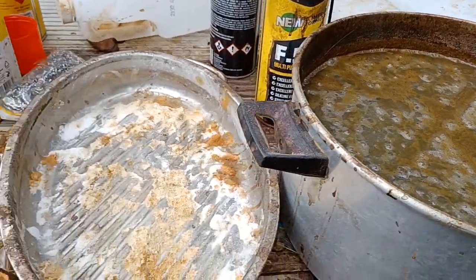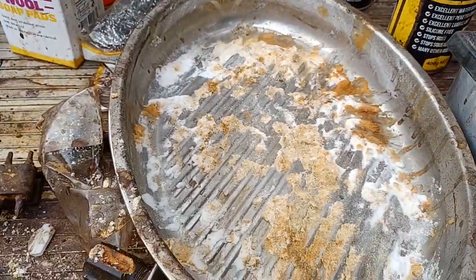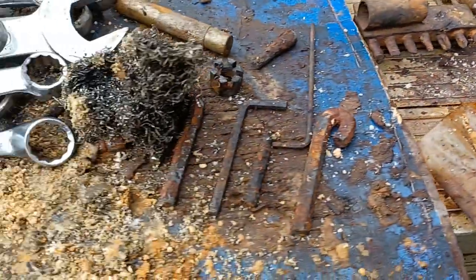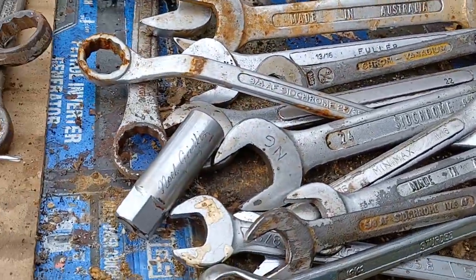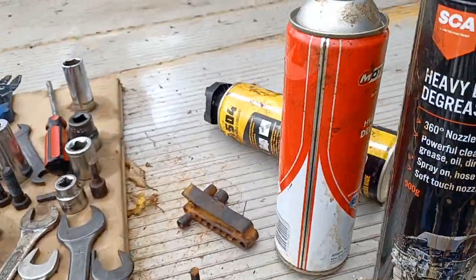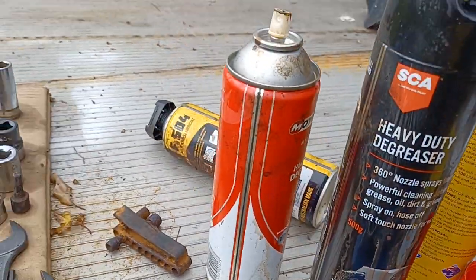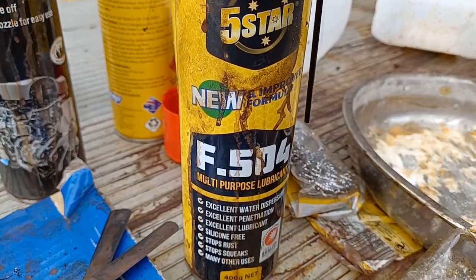I've been using vinegar and leaving them in there for 24 to 48 hours. Then they come out and go into a bit of bicarb of soda, then they get steel wooled, then washed off, then a quick spray of that and a quick spray of this stuff which is basically a cheap WD-40 version.